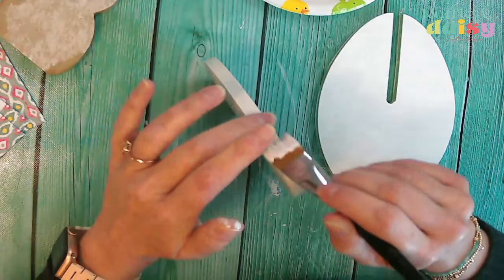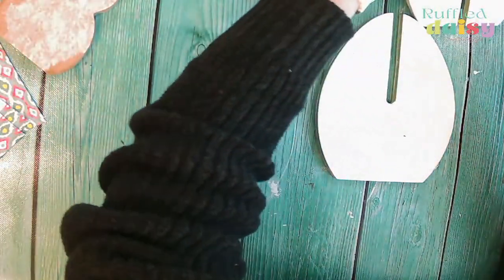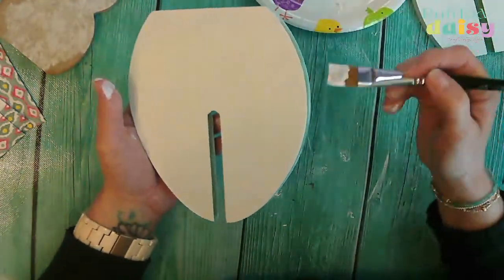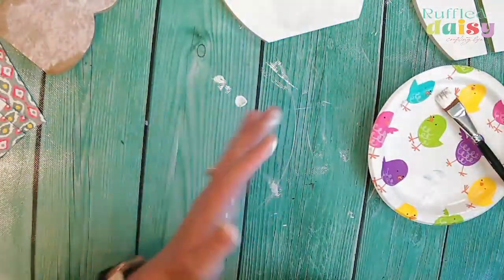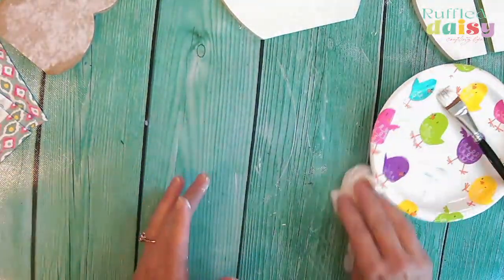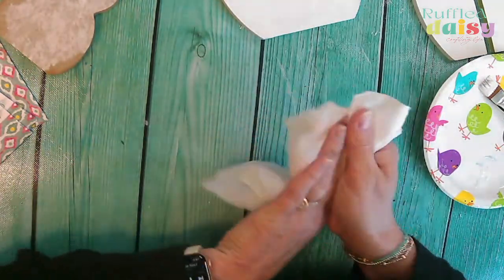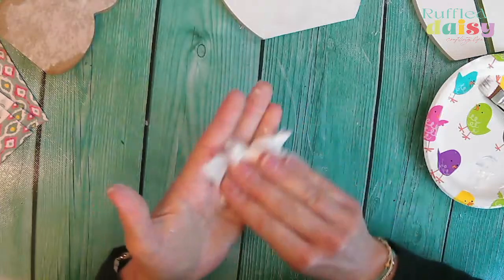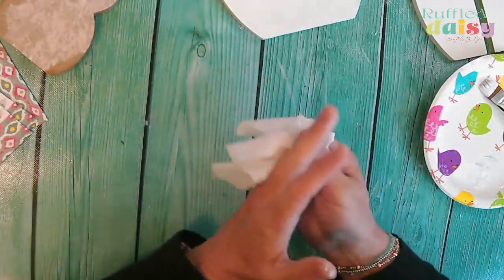We're going to go ahead and do the sides real quick, and then while this dries I want it to be really really dry before we do the next step. I just got my fingerprints on it so let's leave that there. I already have that one painted, and then we'll go work on our bunny while this is drying, and then we'll work with our napkins on this piece. We are done with the white paint.